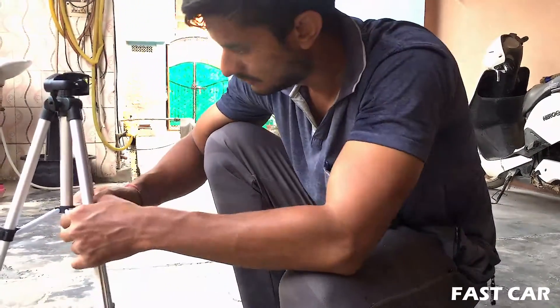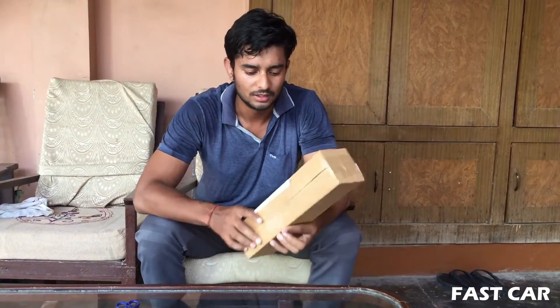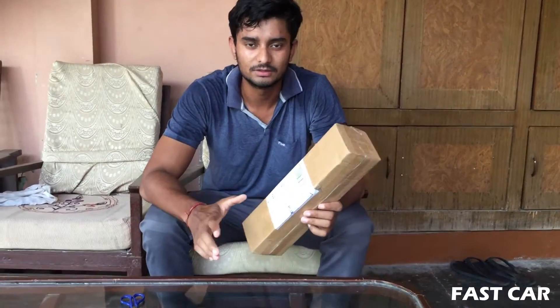Hey guys, this is the first video. My name is Agun. Today we are doing this unboxing of a camera stand, and it's very cheap.